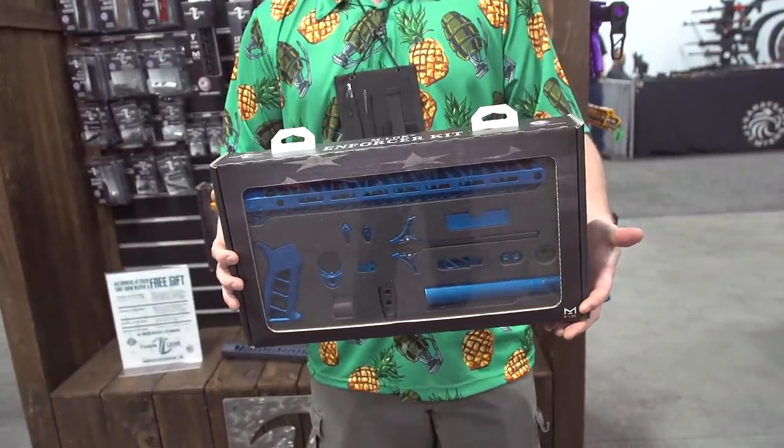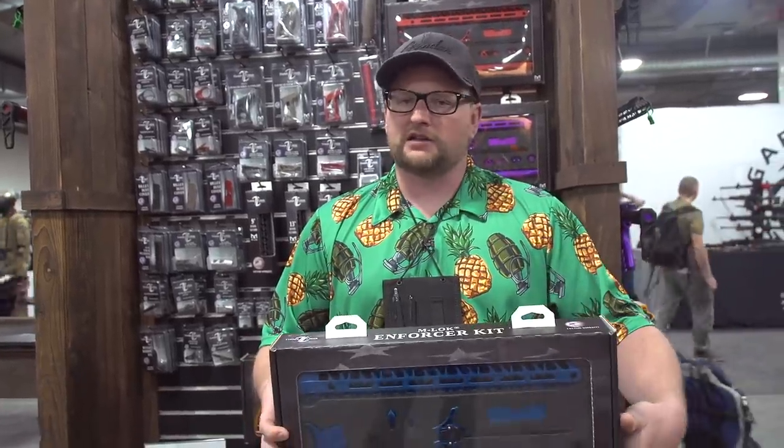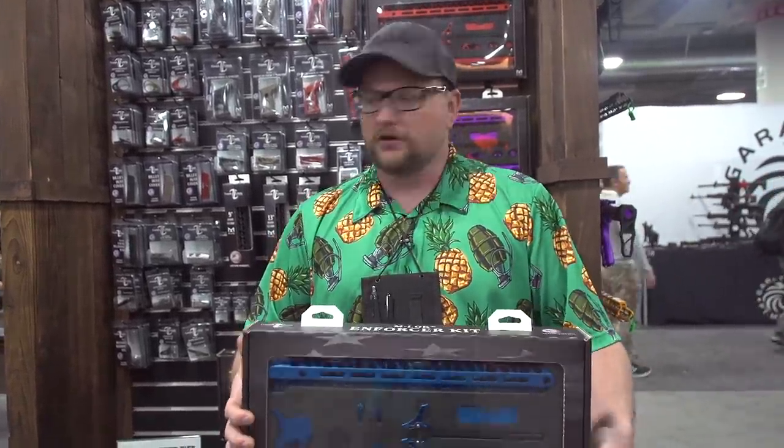So if somebody says they want to turn their AR blue or red or purple or pink or white or gray, this is a great one-stop kind of thing where they buy the one package and they can get everything changed over like they want.